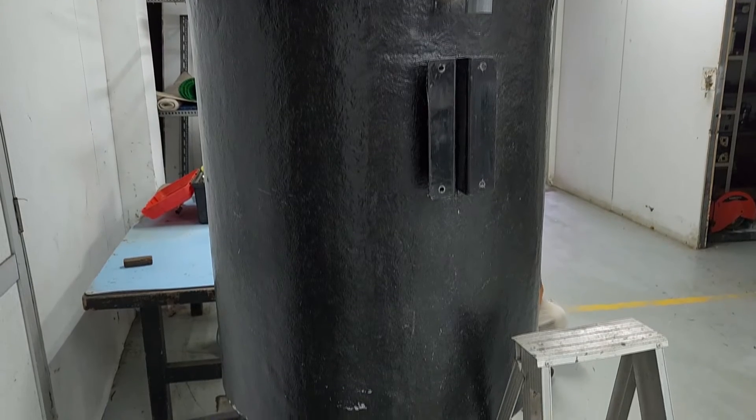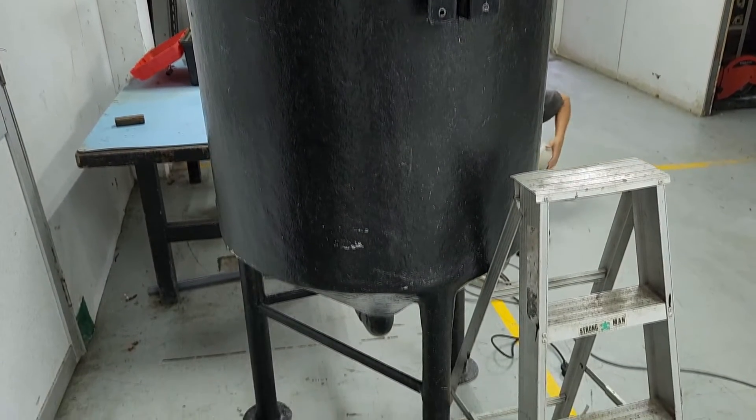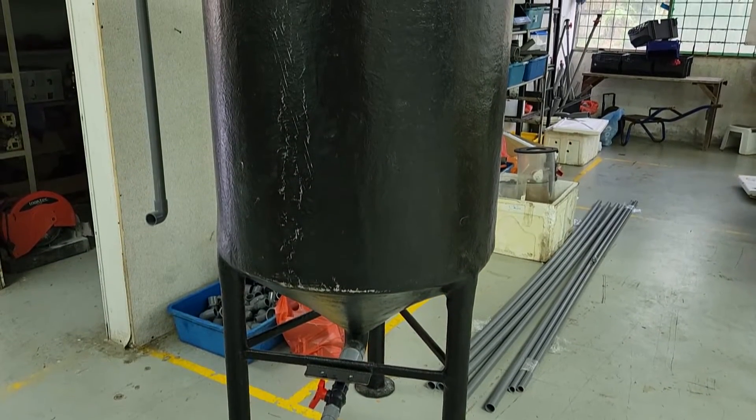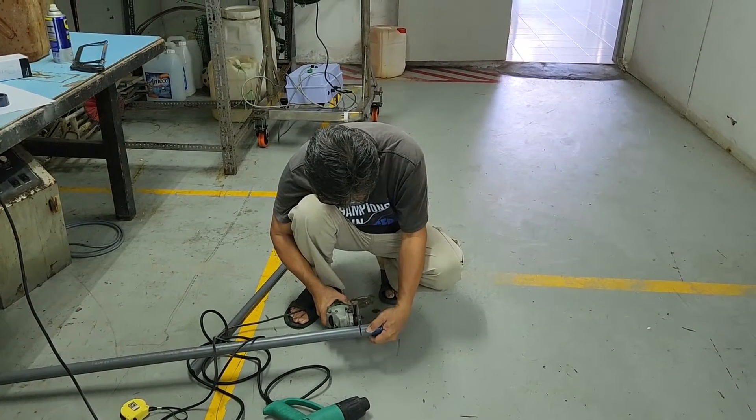This is due to compliance requirements, or because we need to recycle the water. The settling tank's key component consists of a tank with a conical bottom, in which the solids will actually settle down in the middle part of the drain. And we will use a central drainage to remove it.